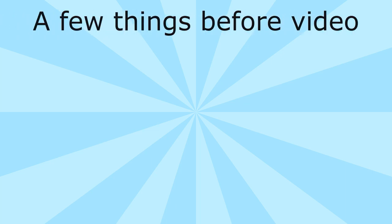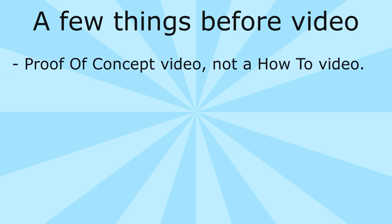Now I'm going to show you video of it working, and there are a few caveats. First, this is a proof of concept. You can watch the video and determine how to do this yourself, but this isn't a how-to video. At some point I'm going to create a how-to video unless someone beats me to it. If you attempt to do this, you do it at your own risk — again, I got everything hooked up and it is relatively simple to do.